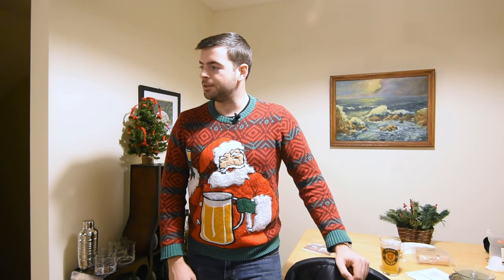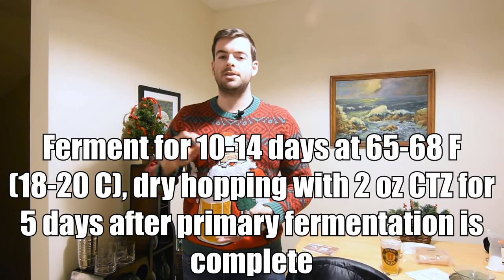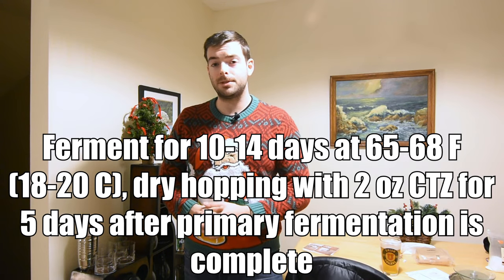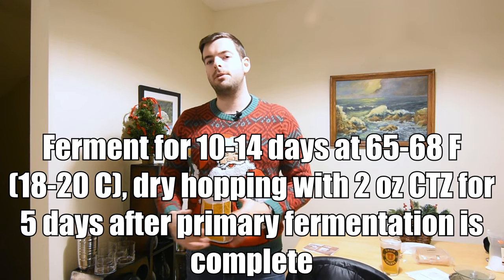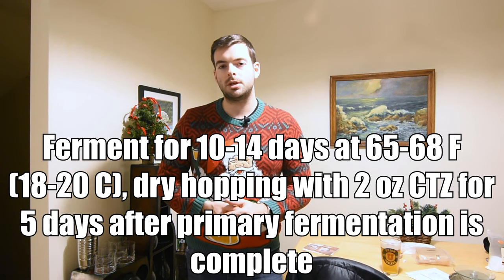I'm pleased to say the brew day went very well — definitely a lot warmer outside than my last one where it was 15 degrees. The wort is a nice dark copper tone right now and should turn into a nice shade of red once it clarifies. The fermentation timeline will be about 10 to 14 days total, and you'll want to add a dry hopping addition of 2 ounces of CTZ after about 7 days, whenever your primary krausen has fallen back into the beer.